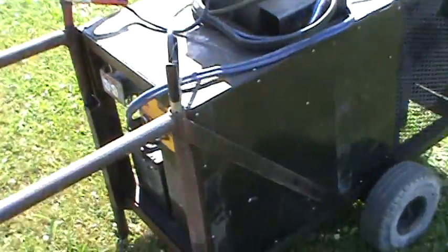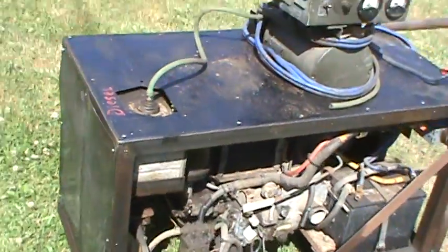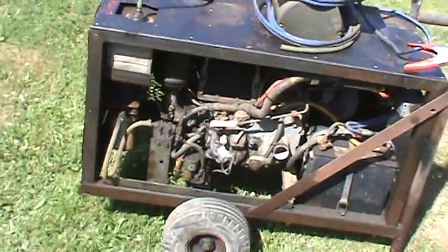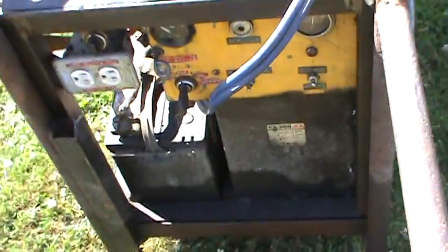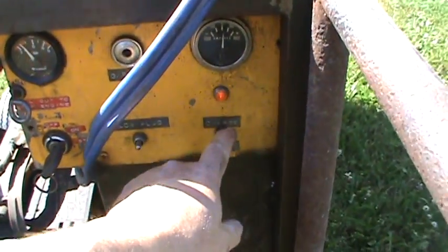I have that side panel off on the other side just to show you. Exhaust comes out there — it's a liquid-cooled single cylinder diesel. It's not pretty but it works. Like most of my stuff, I don't make it for looks, I make it for function. It's a good starting engine actually, even in the cold — it comes with a glow plug.